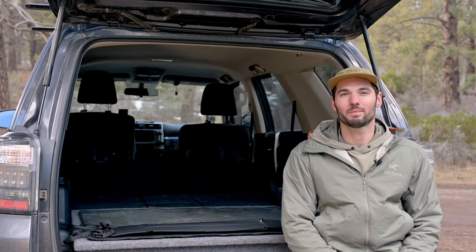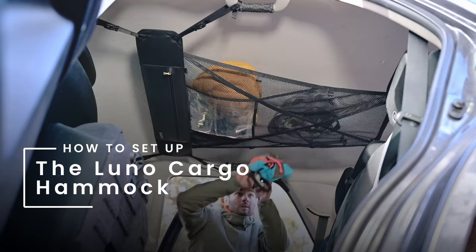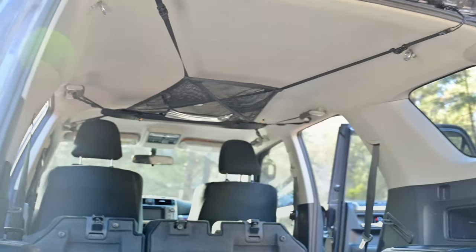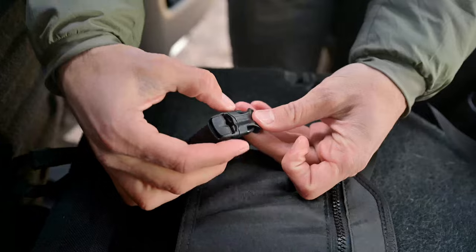Hey there, I'm Pete with LUNO and today I'm going to be showing you how to set up the LUNO cargo hammock. We'll be setting up this to look like this. Now let's get into how to set it up.